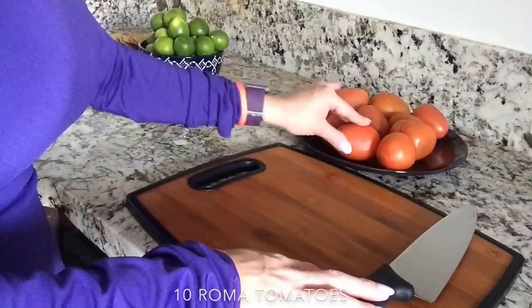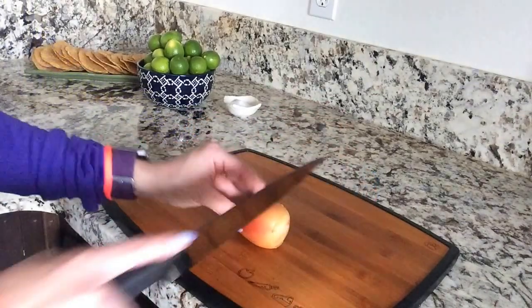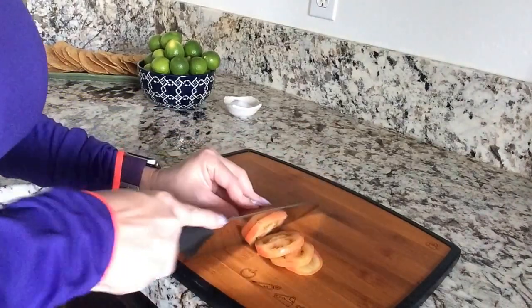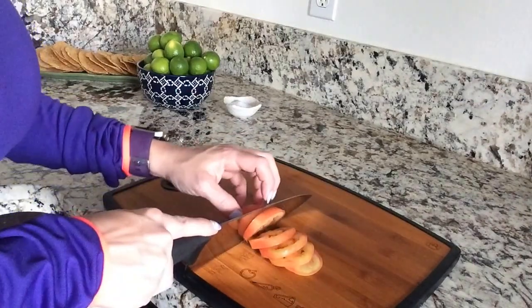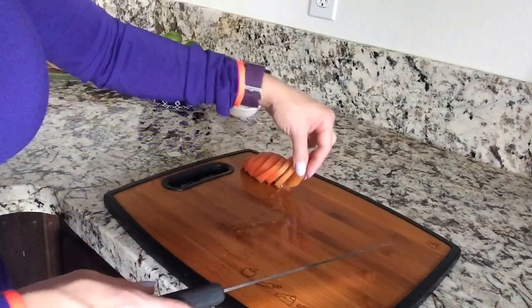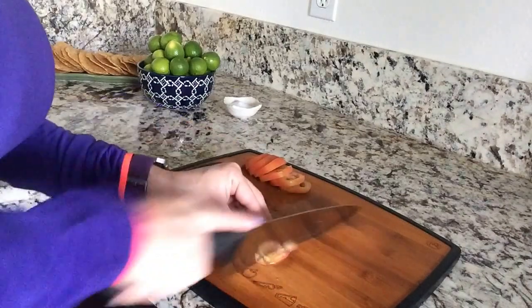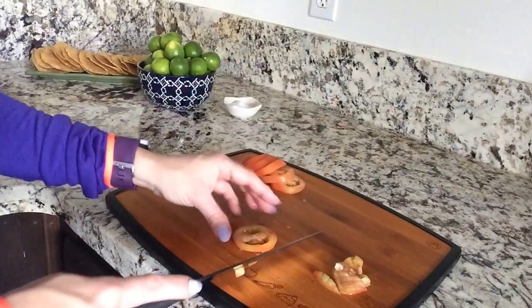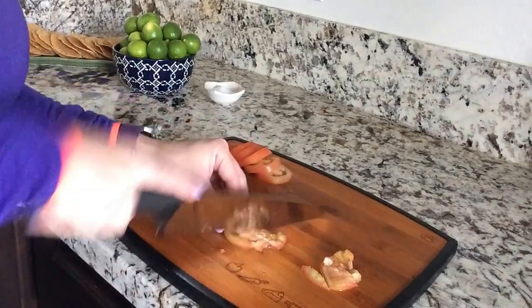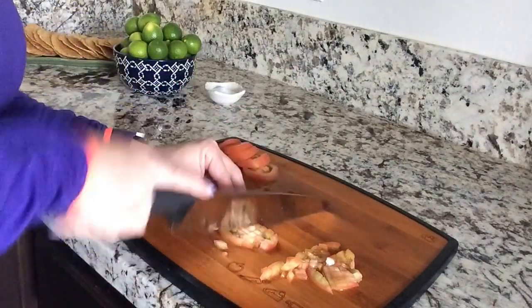Now we're going to add all of the vegetables. I'm going to be using 10 Roma tomatoes. Take your Roma tomato and cut the top off — throw that part away. Cut it in slices, then take each slice and cut it this way, turn it around, and cut it this way again, giving you a nice dice. Repeat that for all slices.